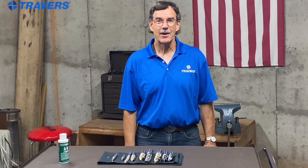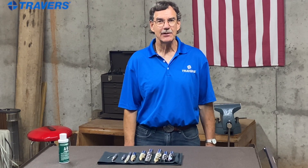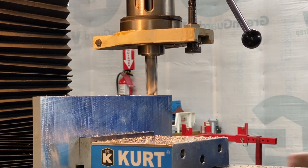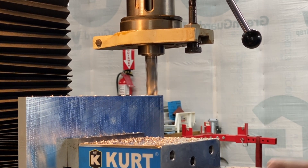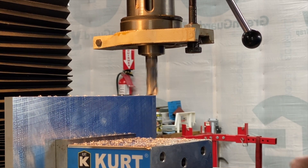Hi, this is Kurt at Travers Tool Company. Today we're going to talk about some basics with milling aluminum so that you're more likely to hit the ground running and maybe take some of those jobs you'd like to quote on. Aluminum in general is one of the most machinable types of material, and that's probably why it's the most common in most any machine shop.